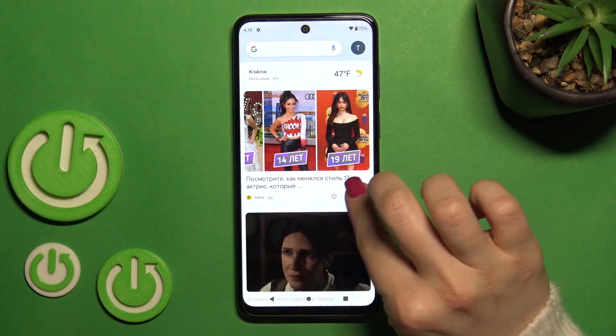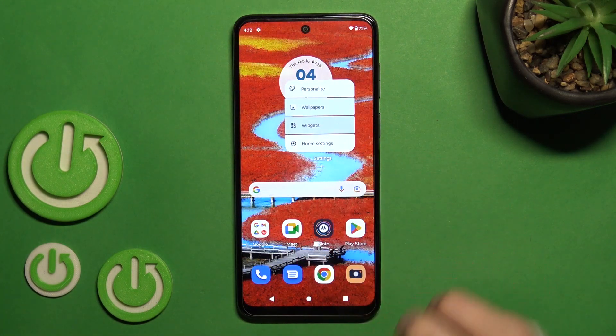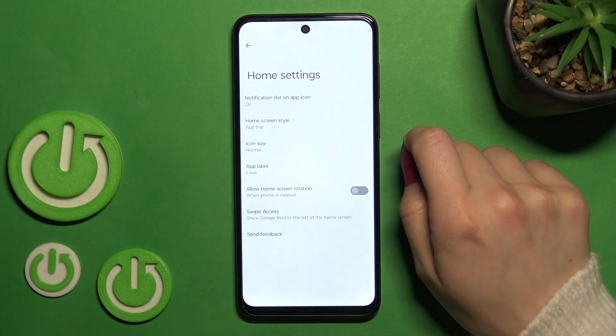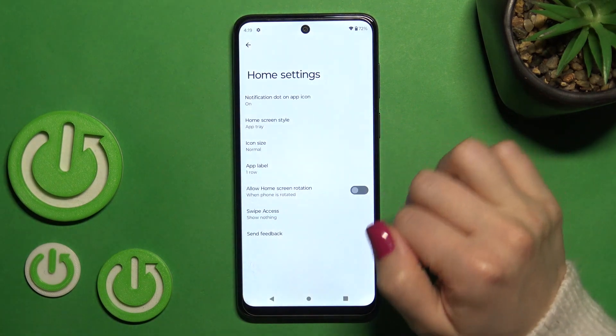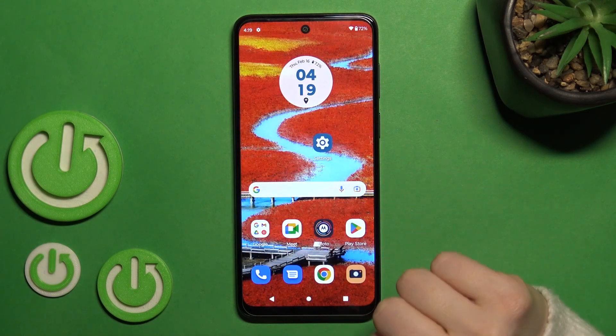So now we can see that Google Fit is activated. If you want to turn it off, hold for a while on an empty space on your home screen, then go to the home screen settings and click here to swipe access. Just turn it off by switching Google Fit to nothing. Now we can see that this option is turned off.